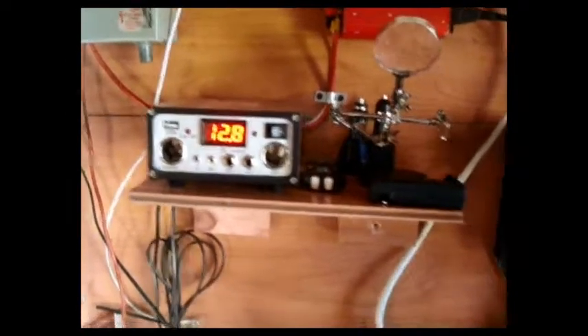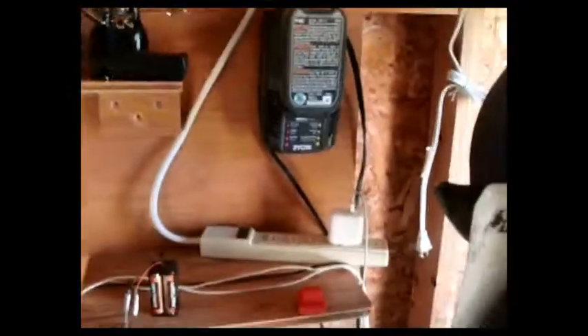I've also added some lights with a real light switch — old-work style installation.